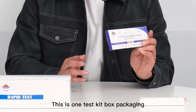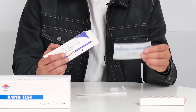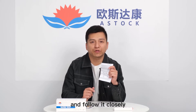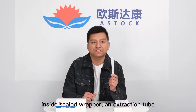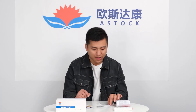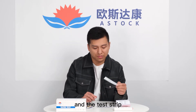This is one test kit box packaging. Now let me open it. The instruction leaflet is inside. Please make sure you read the instruction carefully and follow it closely before taking the test. Inside you'll find a swab in a sealed wrapper, an extraction tube, an extraction tube holder, extraction buffer sachets, the test strip, and the waste bag.